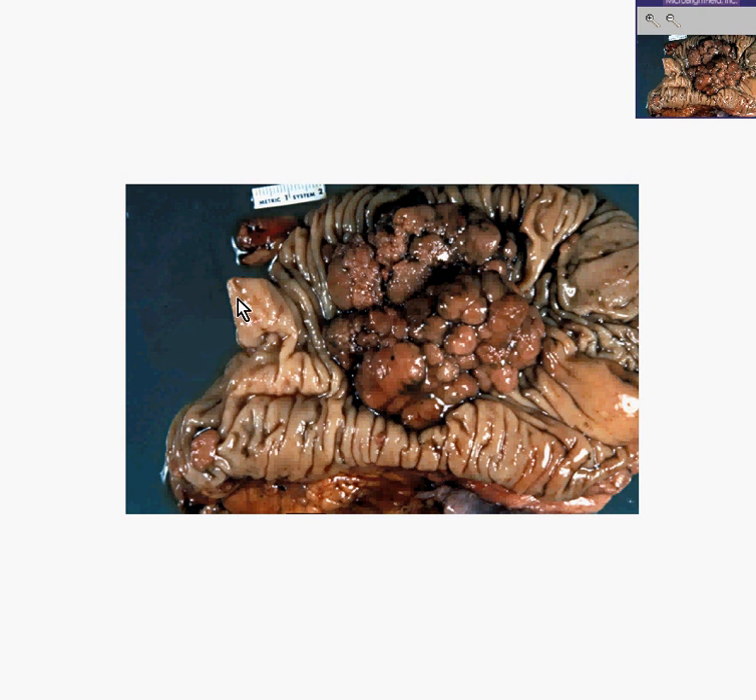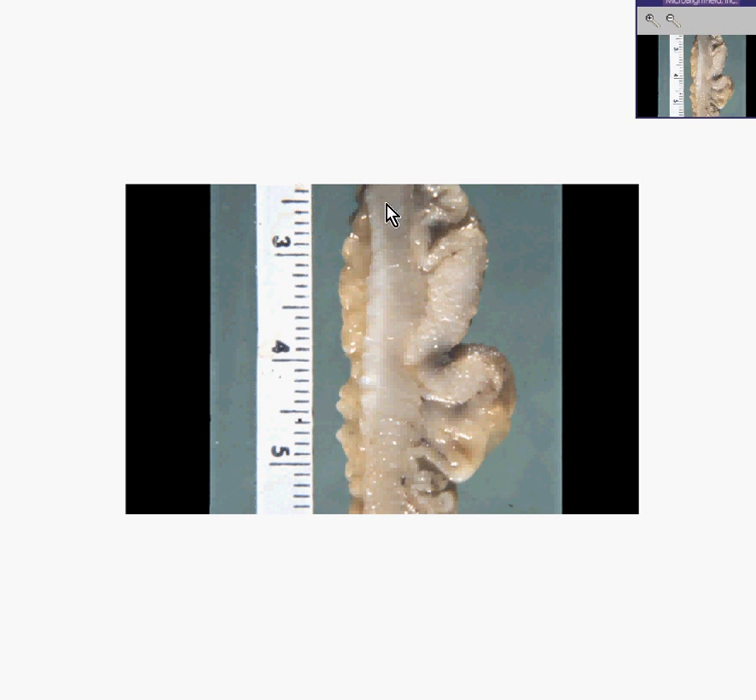If you take a cut through this tumor at its thickest part, or where it appears in closest association with the muscular wall, you might see something like this. There is a little part of this that has actually grown into the smooth muscle. For a colon tumor to grow into the smooth muscle is even worse prognosis than if it limits itself to the submucosa — this is a higher stage, a higher Duke stage.